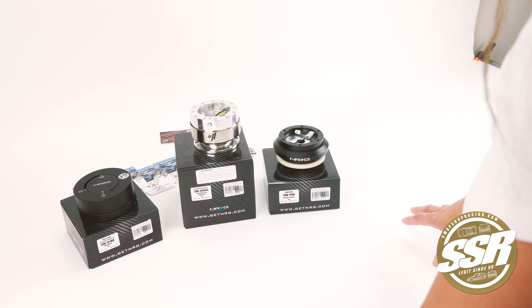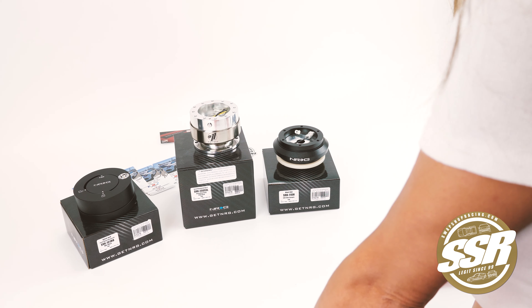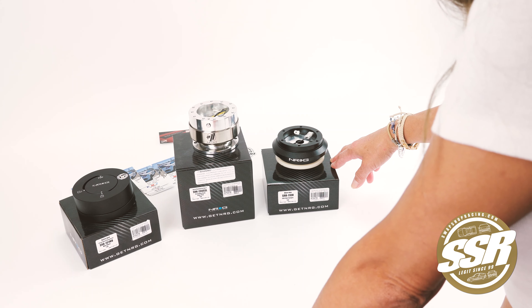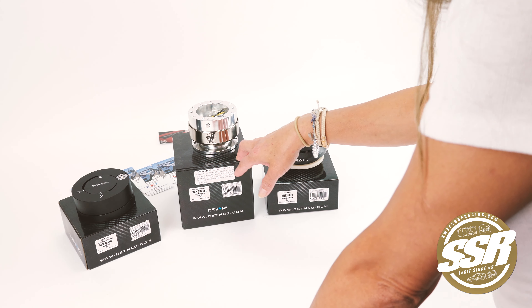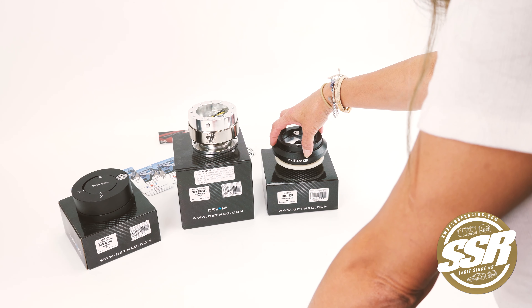Today we are showing you the NRG quick release package number three, which you can find on SwapShopRacing.com. Here we have the short hub, the NRG quick release, and the NRG quick lock.